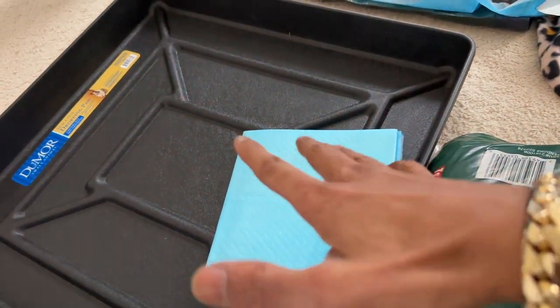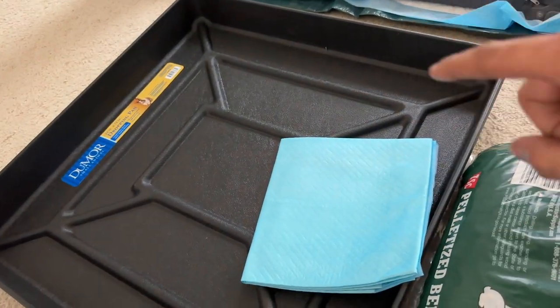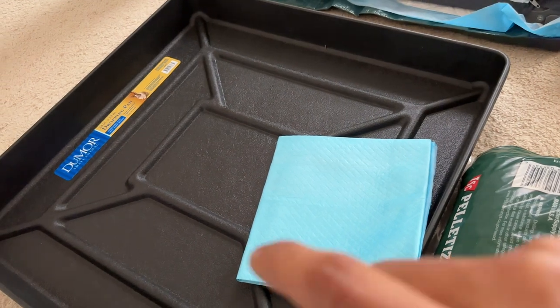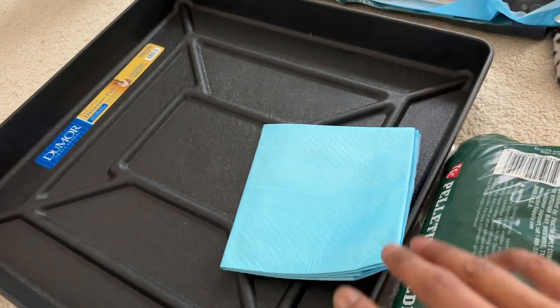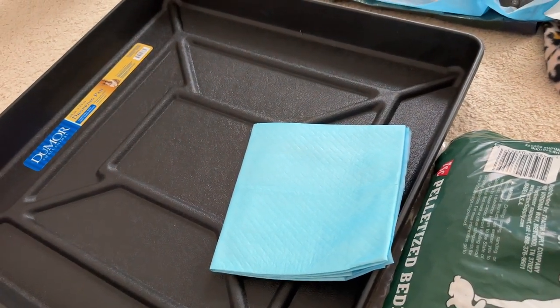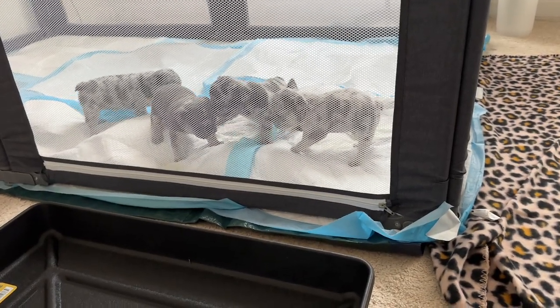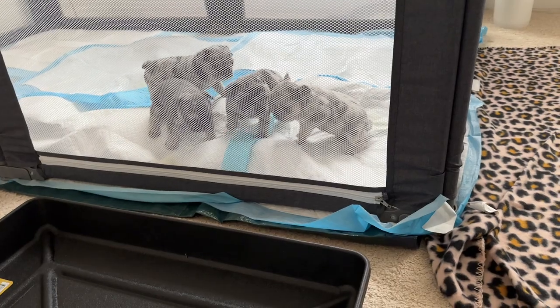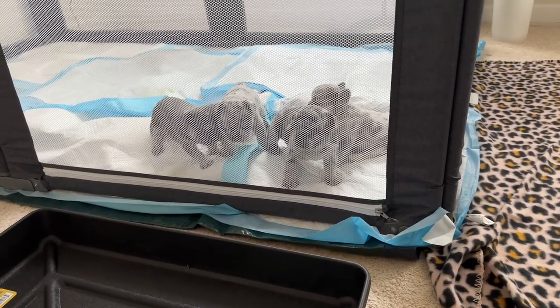That way when I'm ready to get the pellets up I can just grab the pad and wash it out. If I pour these pellets straight in today it's going to be a lot more cleaning. The pups are moving around, all up on all fours trying to do their thing. They hear me so they probably think it's feed time, but they literally just ate.